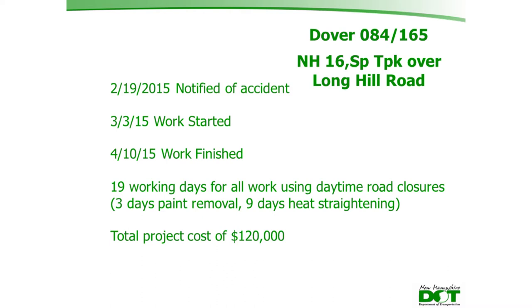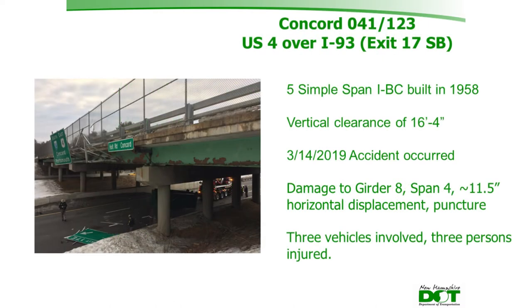The total project cost for the Dover repair was approximately $120,000. The second case study is Hoyt Road over I-93, exit 17, in Concord — a five-span IBC built in 1958 with a vertical clearance of 16 feet 4 inches over the interstate. The accident occurred on March 14th, resulting in damage to girder 8 in span 4 over I-93 southbound, with approximately 11.5 inches of horizontal displacement plus a diaphragm puncture through the web.